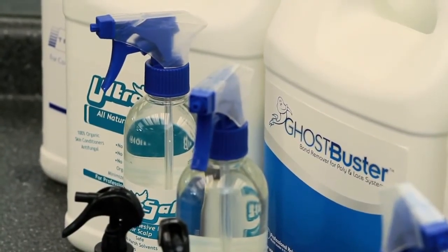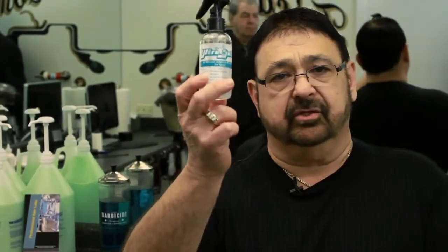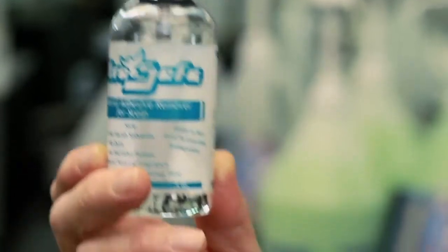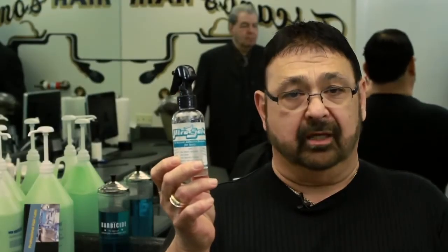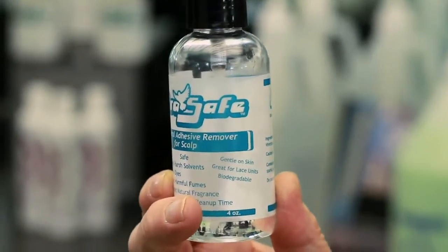We're going to take a product called UltraSafe, which is the most fantastic product on the market. It's a little more expensive — it'll cost you about 30 cents an application — but it works unbelievably. You'll see there are no blemishes on my client's scalp, and that's how all your clients should look. This cleaner has no citrus in it. Citrus is acid, and you don't want to put any acid on his head, especially when you're removing the system.